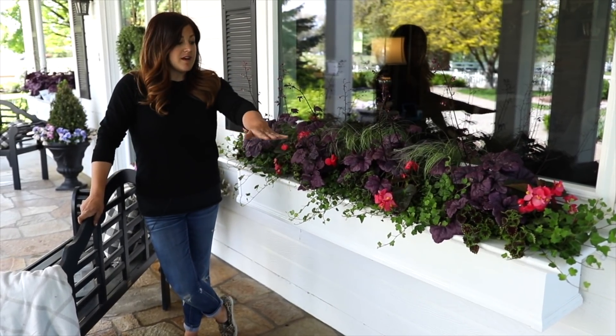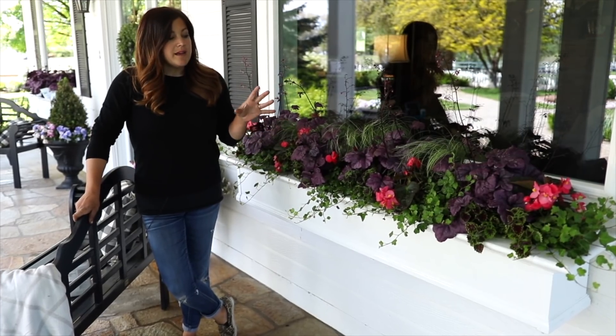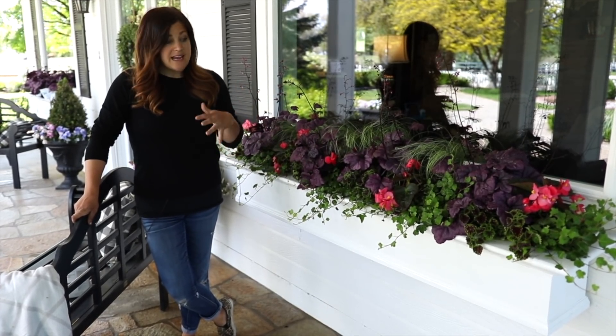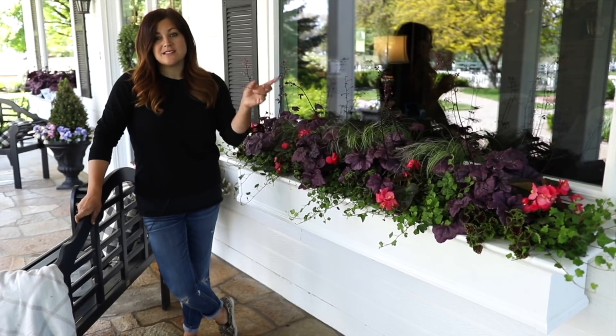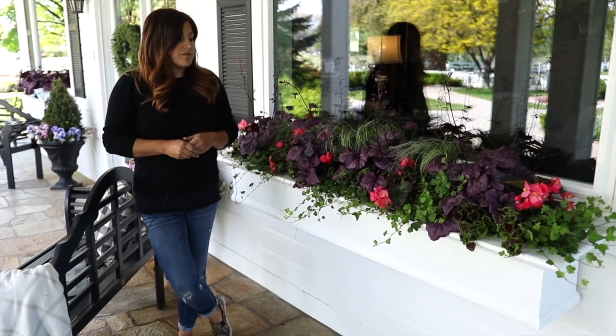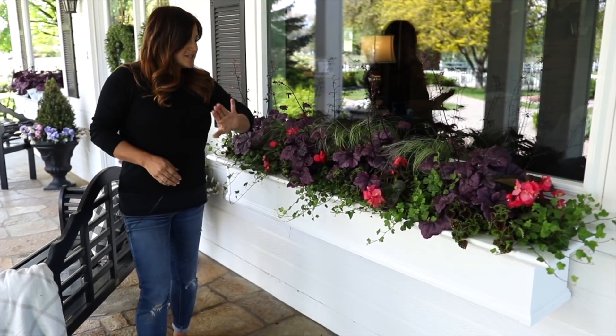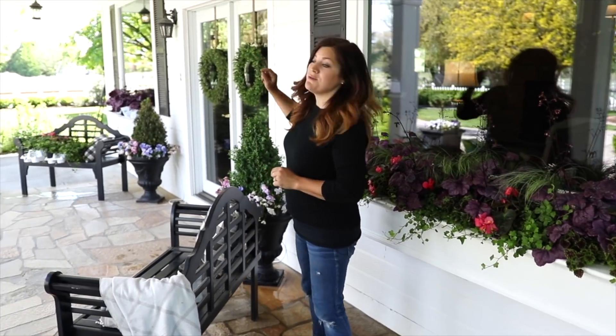I did put fresh soil in with slow-release fertilizer, and these will be fertilized on probably a once-a-week to every-10-day schedule. I don't water these quite as often as I do my sun containers. With my full sun containers we fertilize every week without fail. So this one's done — now I've got the second one to go.